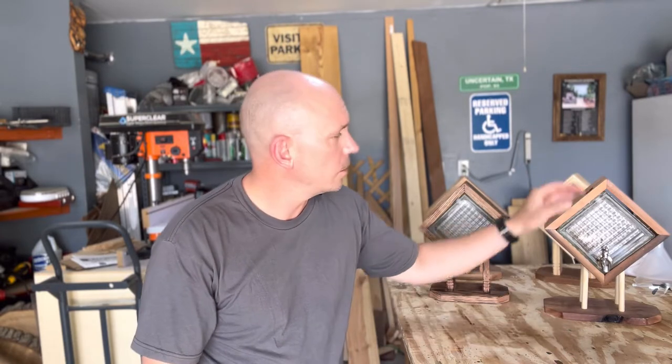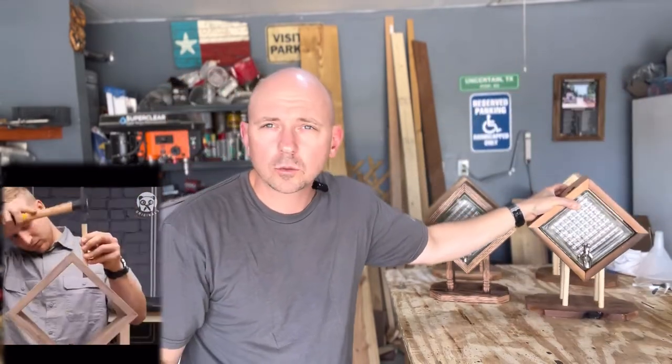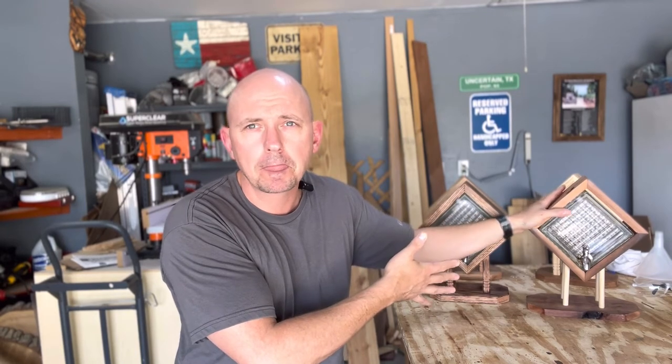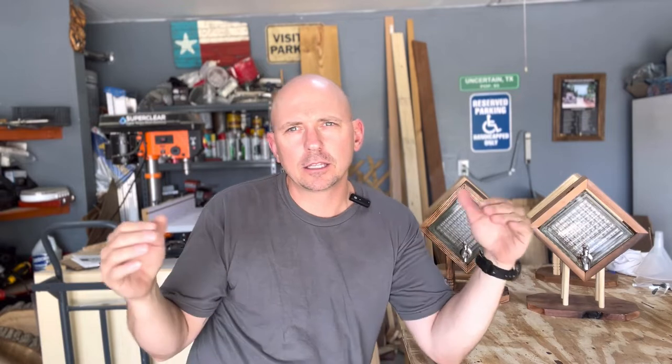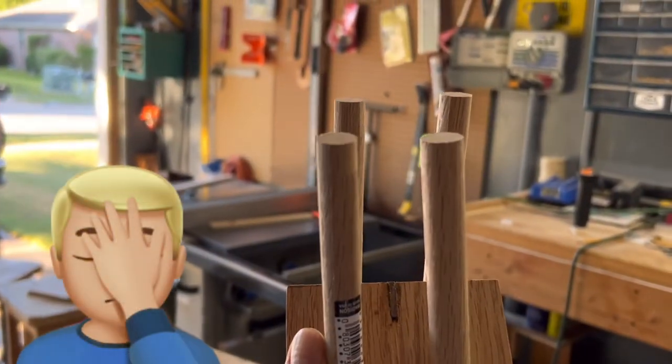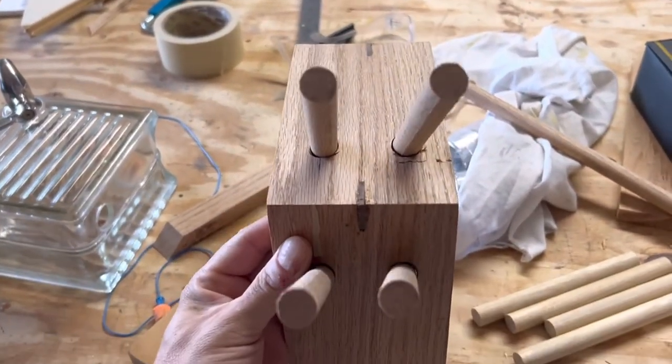In the video my friends sent me, the version shown used dowels for the legs — so that's what I did on my prototype. However, I wanted to make these in mass production, so I made a jig to avoid tilting my drill press table. I got lazy and screwed up the jig — instead of drilling holes on one side and moving the jig, I was flipping the other side around. That threw it off, and when I put the dowels in, they were off from each other. It looked horrible; I couldn't have sold it that way.